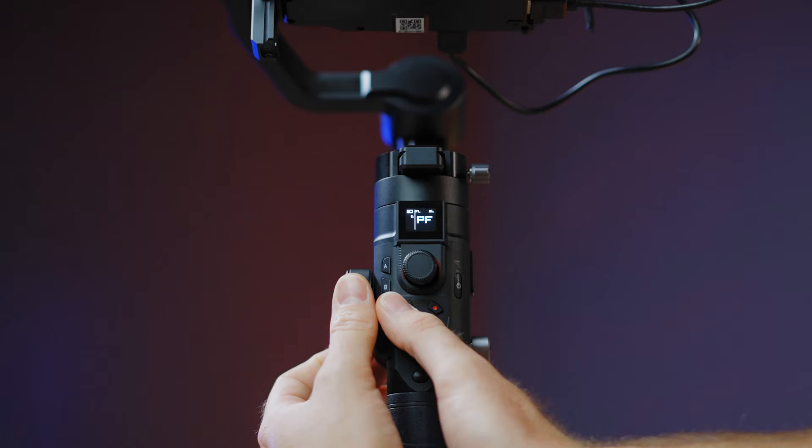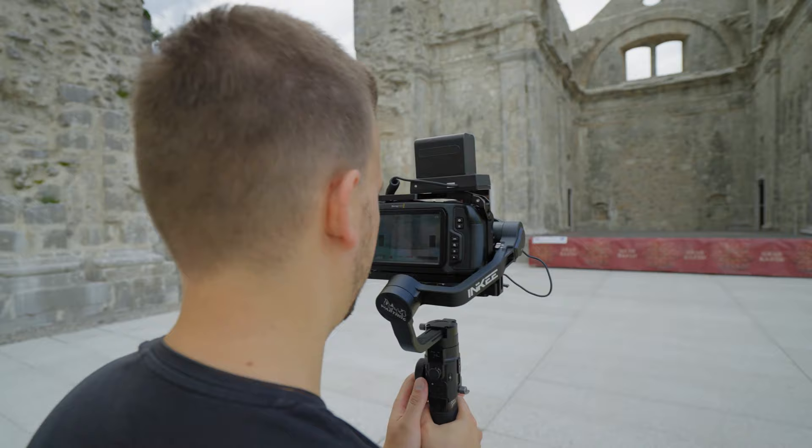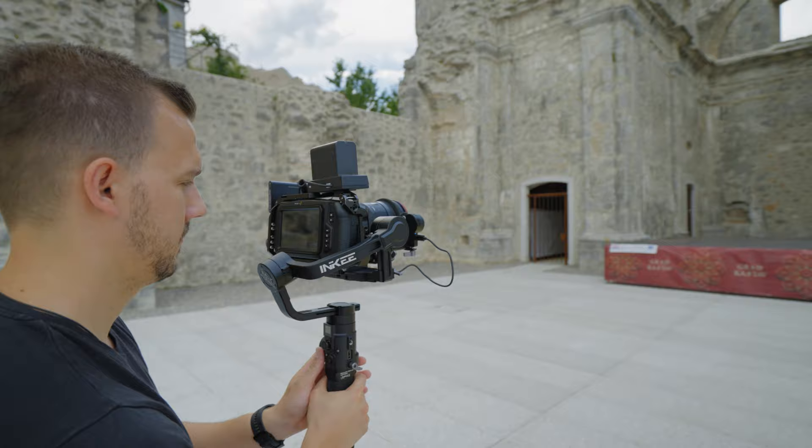Holding the M button lets you select all modes by rotating the follow focus knob. There is enough space on the base and between the motors to hold the Blackmagic 6K — and this is the test of it.